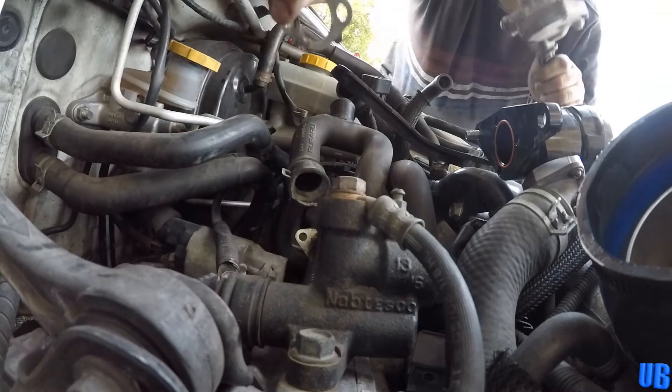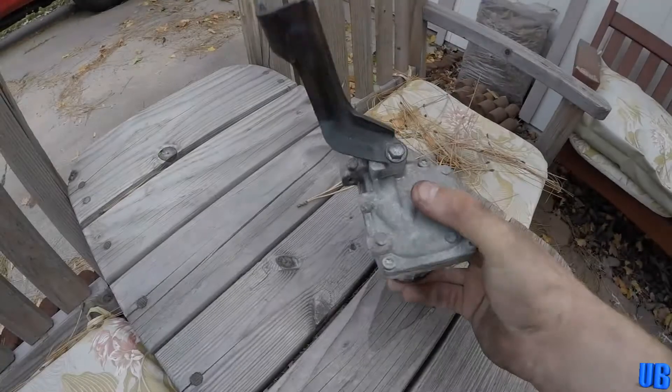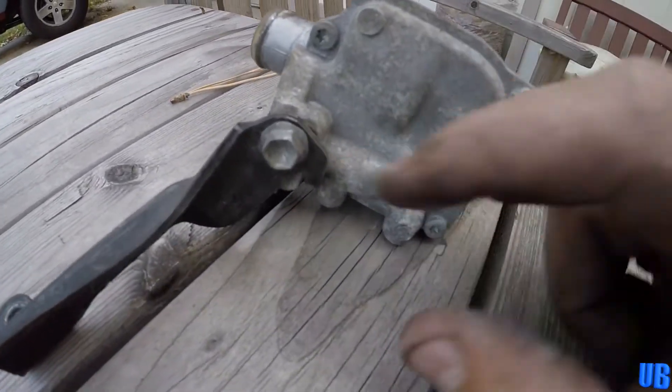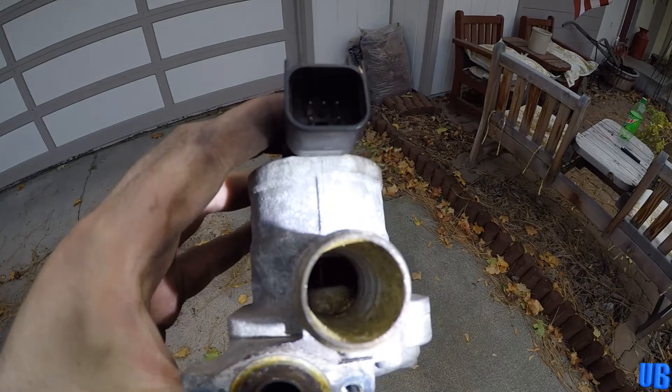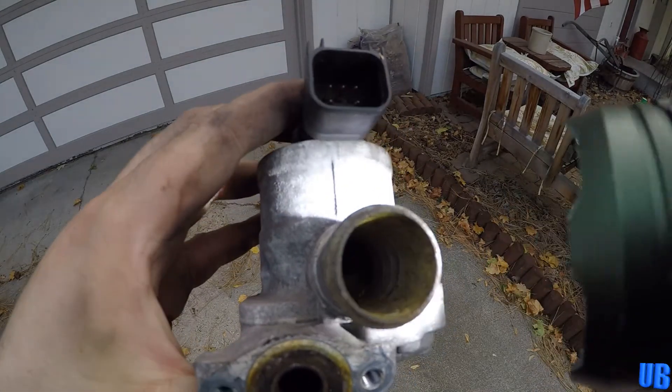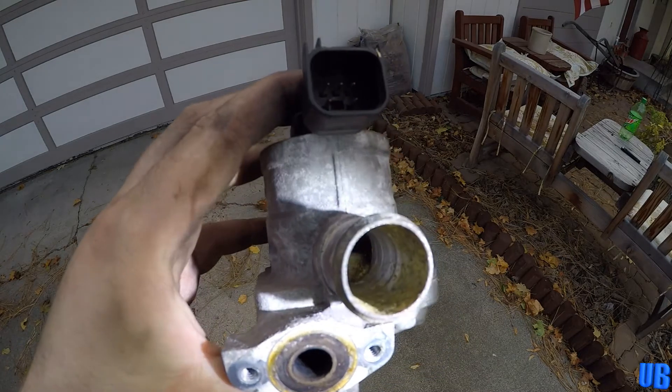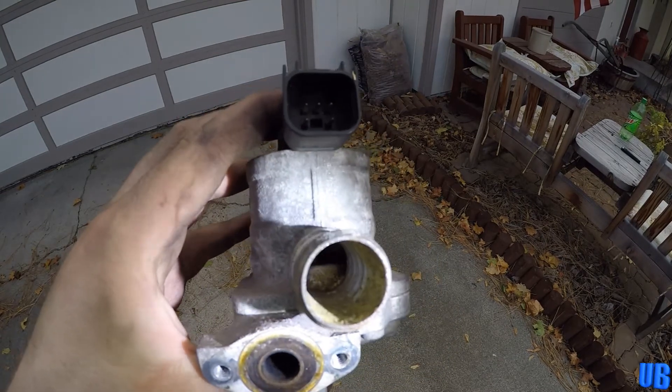Let's see why this valve has gone bad. Before we examine the valve, we need to remove one more 10mm bolt that holds the bracket to the valve. So if you're wondering why these secondary air valves are so prone to failure, it's because condensation over time can build in these valves, causing them to eventually seize up. This can result in the valve inside sticking in the open or closed position.